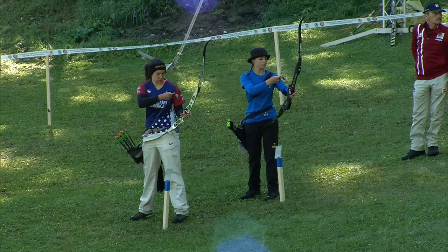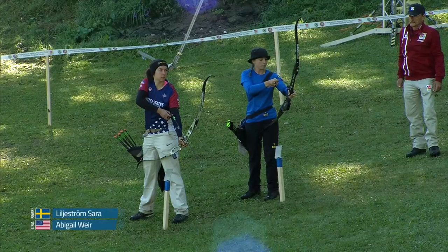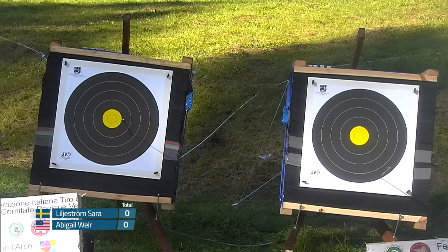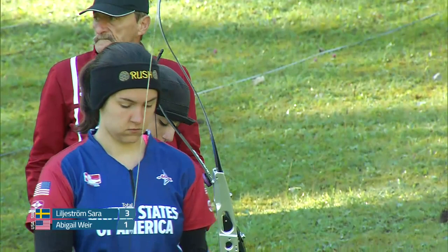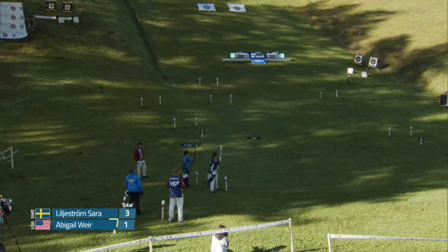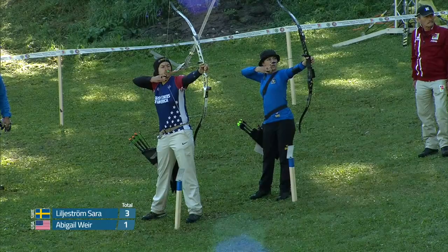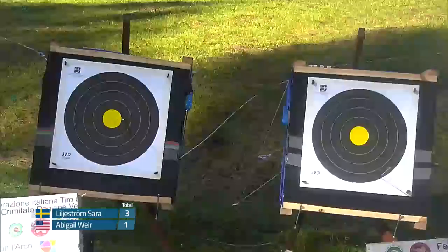On a target like this, what do you really have to pay attention to? On these Cross Hill targets, especially with a barebow and with recurve archers, you're going to see them really trying to pay attention to the cant of the bow. The across-the-hill angle can really mess with you — you can think your bow is up and down when it's really at a pretty severe angle, and that's going to cause some left and right dispersion. How these archers come back after the first arrow of each target is going to be really big today.